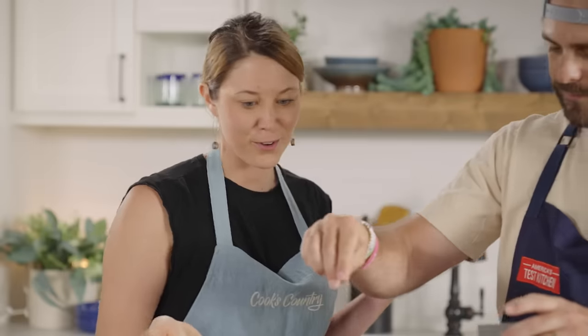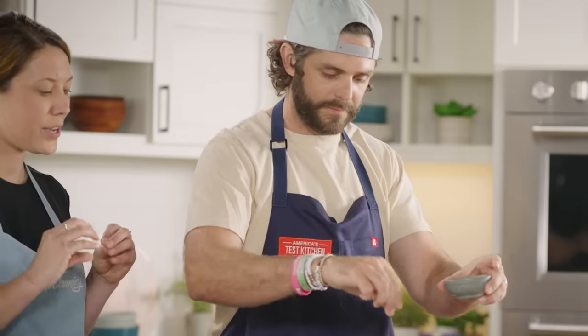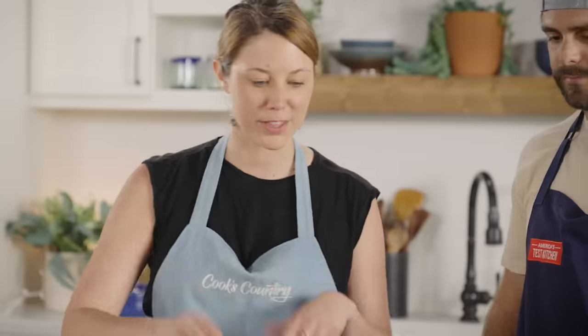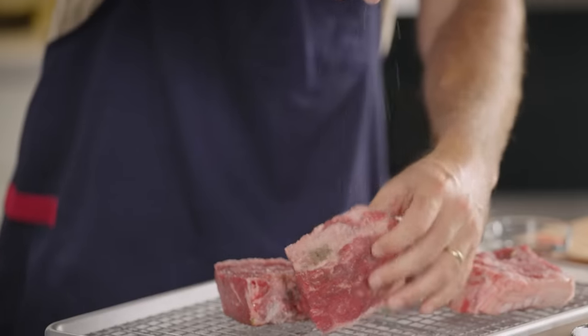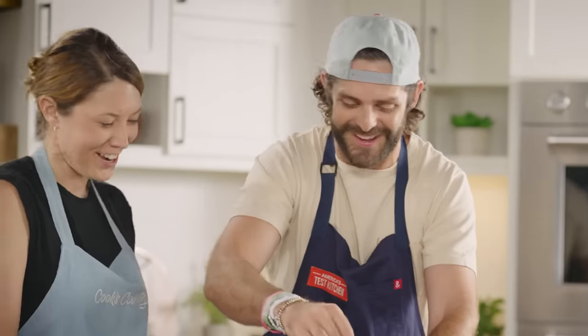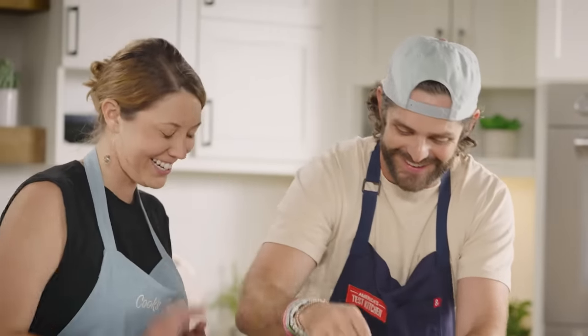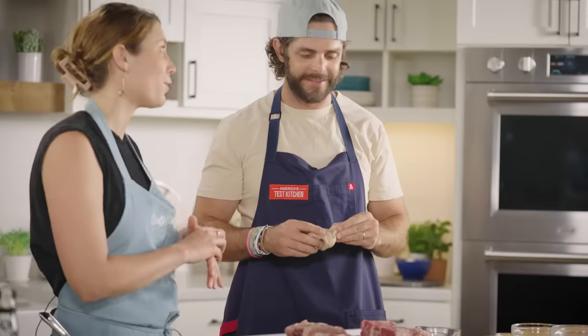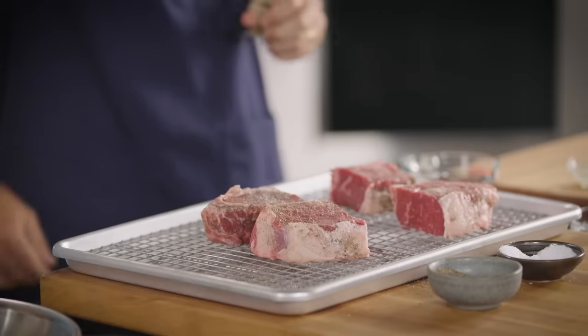So like you said, we're doing the reverse sear today. This is a really nice method for cooking really good steaks — it gets them really tender throughout because we're going to cook them low and slow first, and then just sear them at the end. So we're going to pop this in a low 275-degree oven at the middle rack. I'm going to cook it until it's about 90 degrees inside — it'll take about 25 minutes. Let's pop it in.